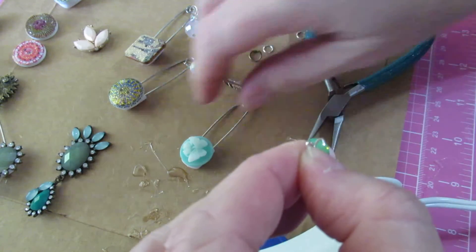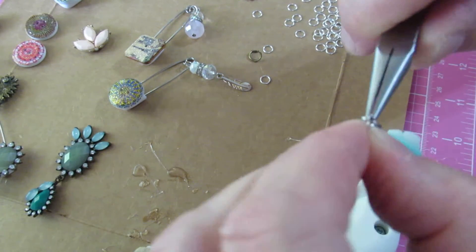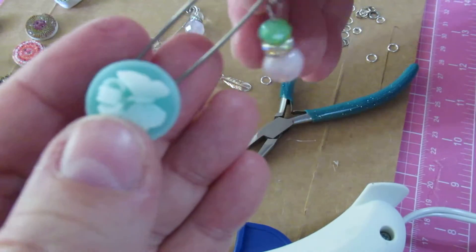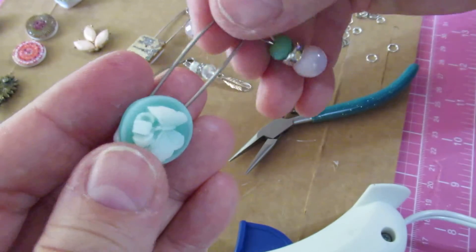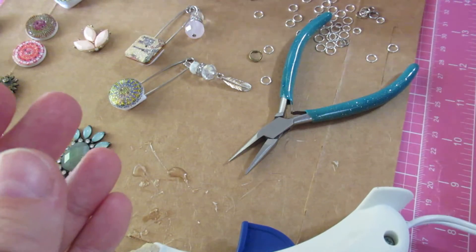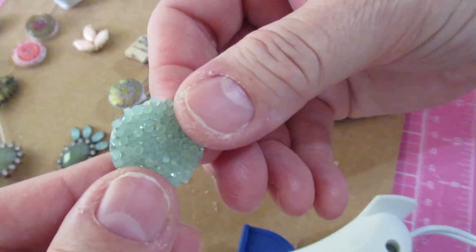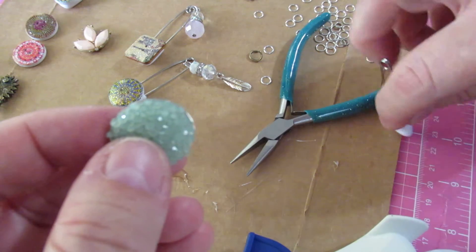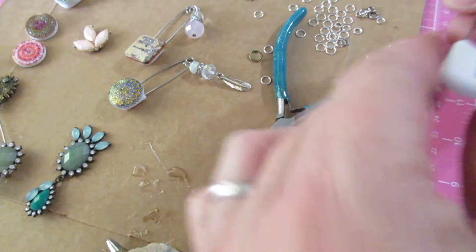These are a real easy, fun project — they would make great gifts, great shower gifts, all kinds of gifts. They're just kind of different. I'll be listing these in my Etsy shop because I think they're fun and different. I haven't seen anyone else do them. This is another piece I got on clearance at Hobby Lobby — there was a pink, a silver, and a green — so let's see how those look.